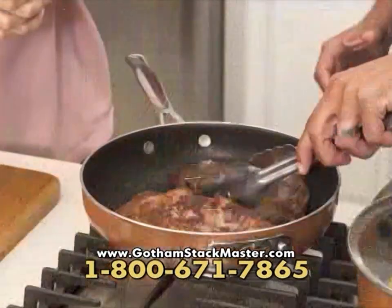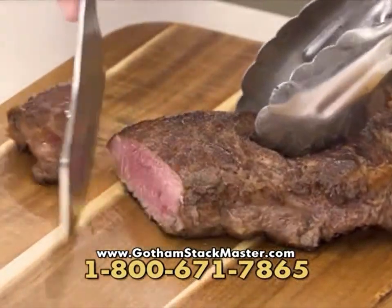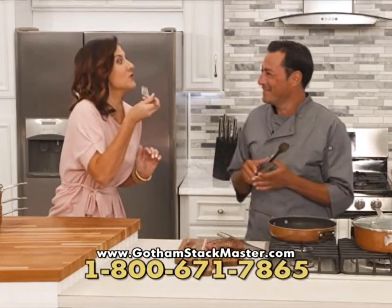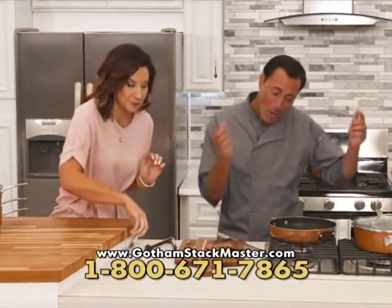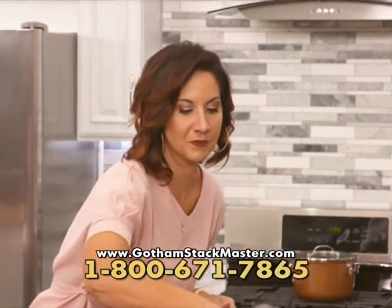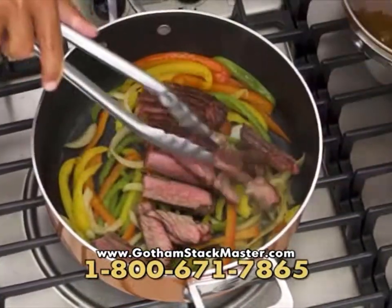It looks delicious! Perfectly cooked — I cannot wait for you to try this. So tender and delicious. Now I'm going to add some of this steak to some onions and peppers that have been frying here with no oil or butter. Could you grab the lid for me, please?